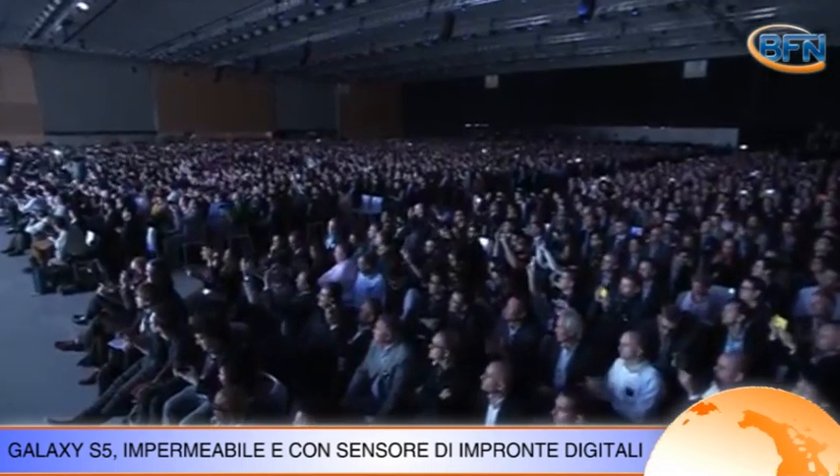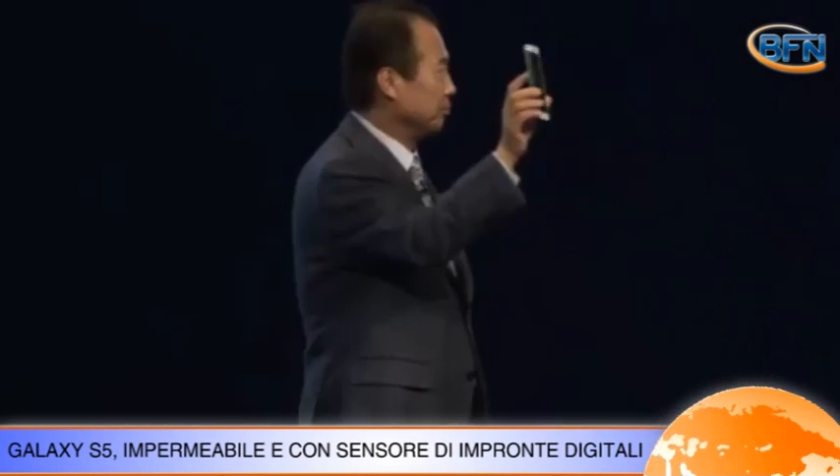A differenza del suo predecessore e dell'iPhone, il Galaxy S5 è impermeabile e resistente alla polvere.